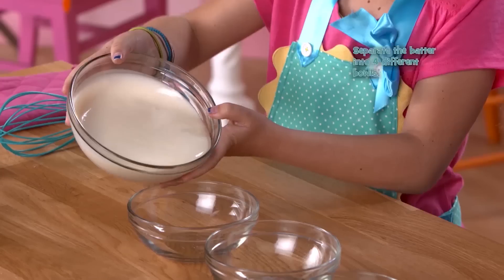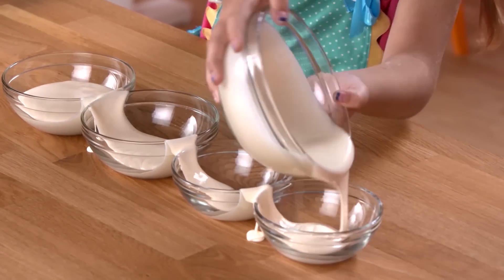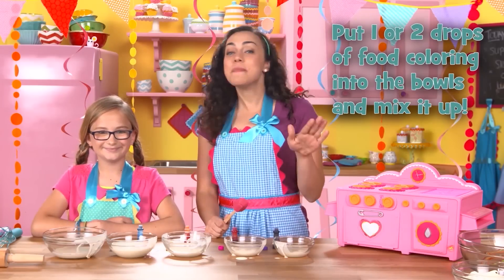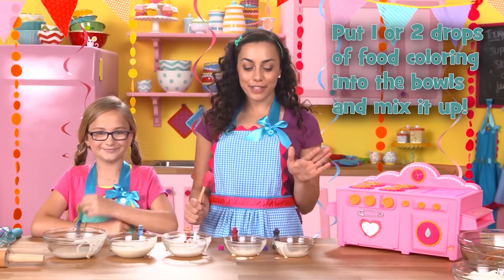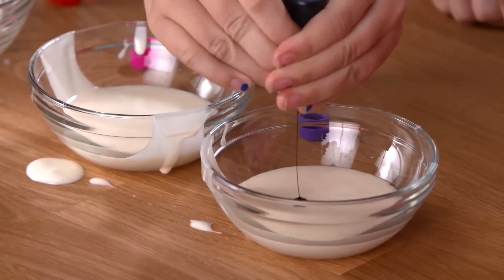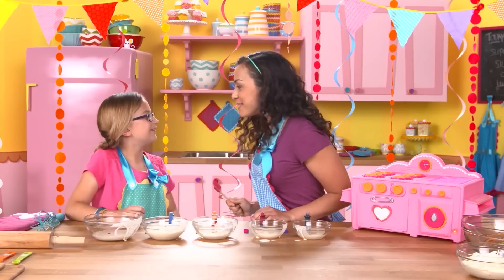Step three: Batter up. Separate the batter into four different bowls. Next we're gonna put one, maybe two drops of the lovely food coloring into the bowls and then mix it up to combine. Purple for Peanut, pink for Jewel, yellow for Crumbs, and blue for Mittens. Let's mix them all up.